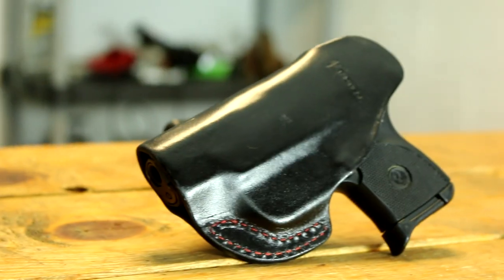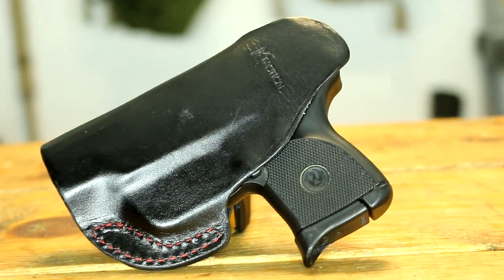Howdy folks, you're watching Deuce and today we're going to review the inside the waistband leather holster made by K-Tactical.